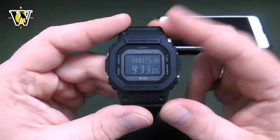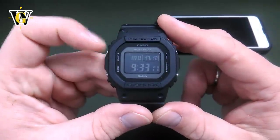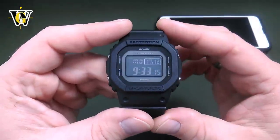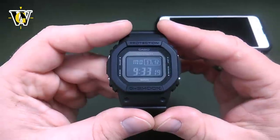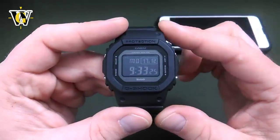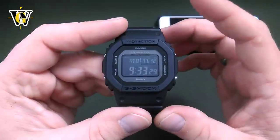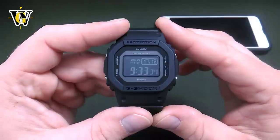The second option is atomic reception. All you have to do is enter the adjusting mode and tell the watch the home city. Then it's going to automatically connect to any of the six towers in the world overnight and update its hours, minutes, dates, and DST settings — meaning it will automatically switch between winter time and summer time. You can also initiate a manual atomic reception, which I will show you in a couple of minutes.